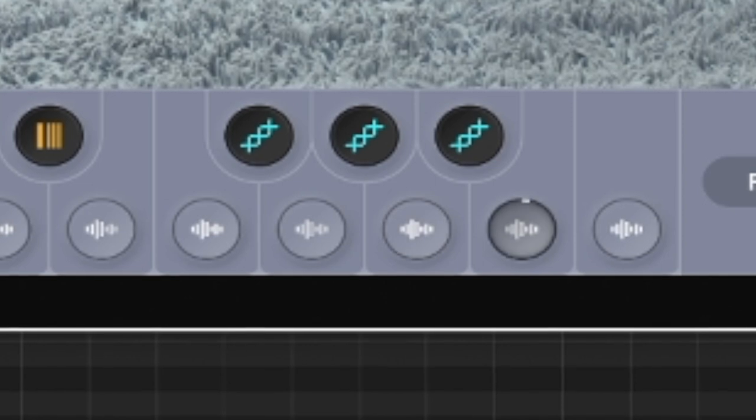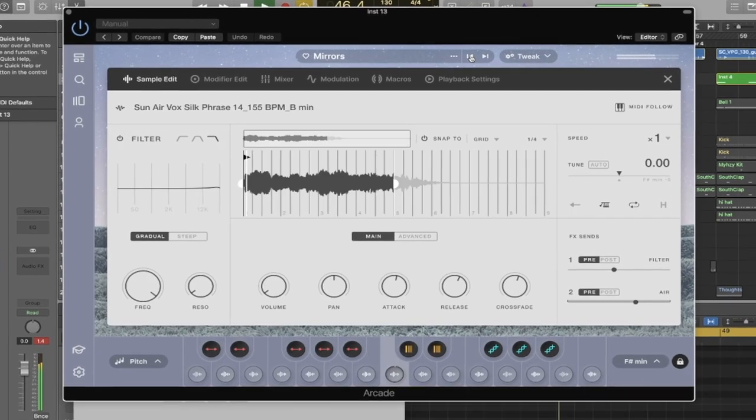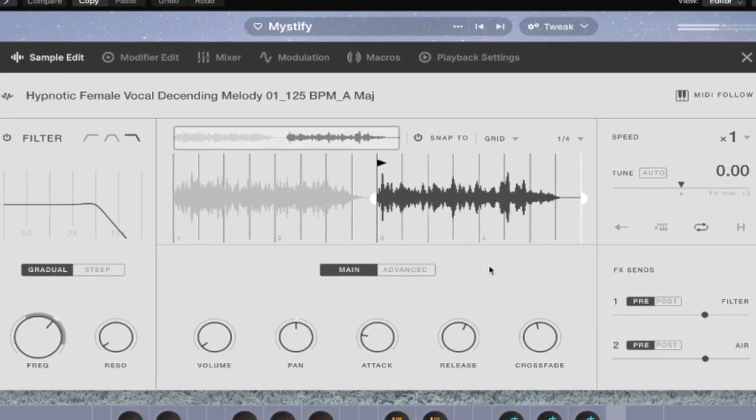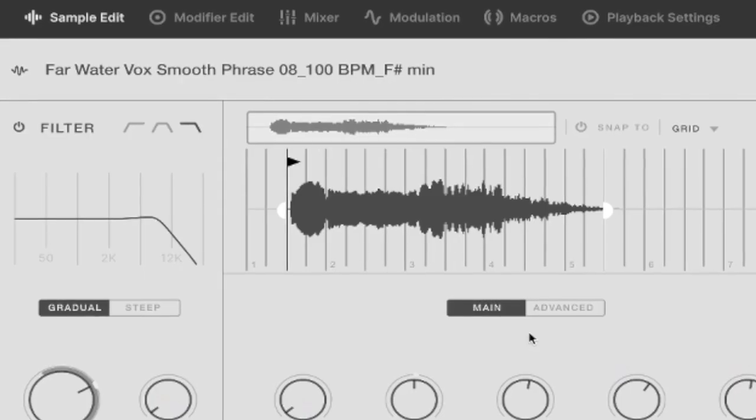We've got the vocal chop sorted for the chorus and build-up. That's a good start. I do feel like we need to fill this section a little more. Right, so as you can hear, that is a lot better — it's gone from being this bare thing to actually having something going on.